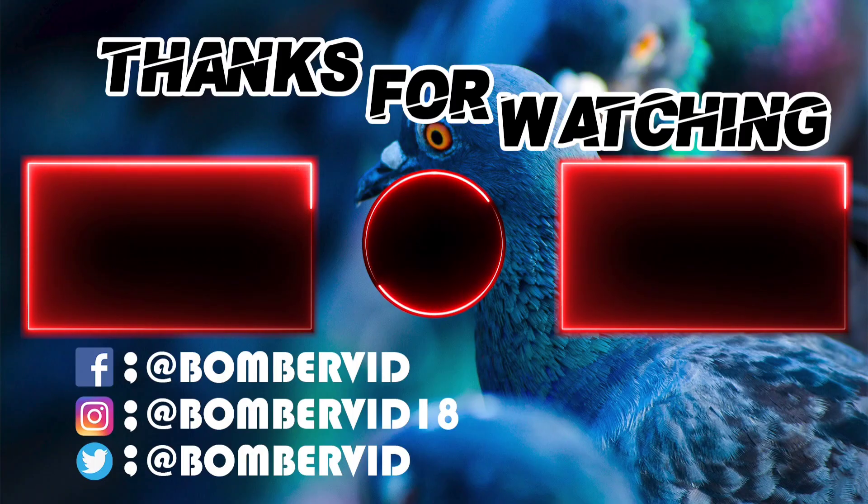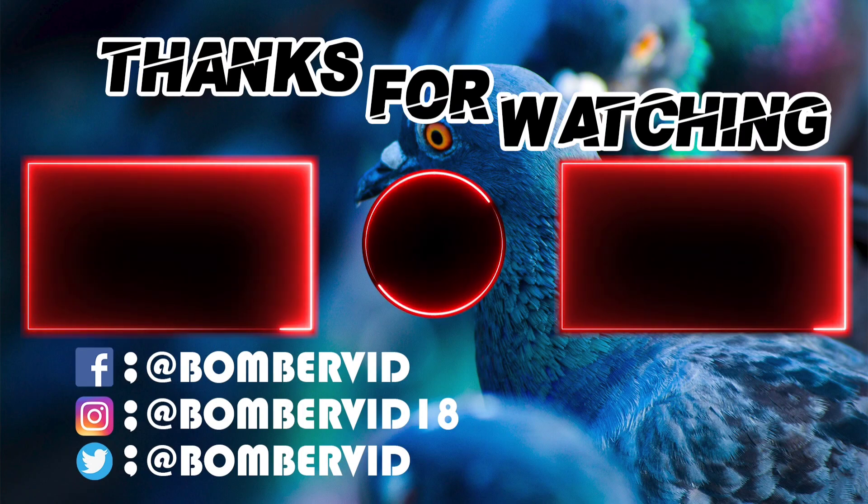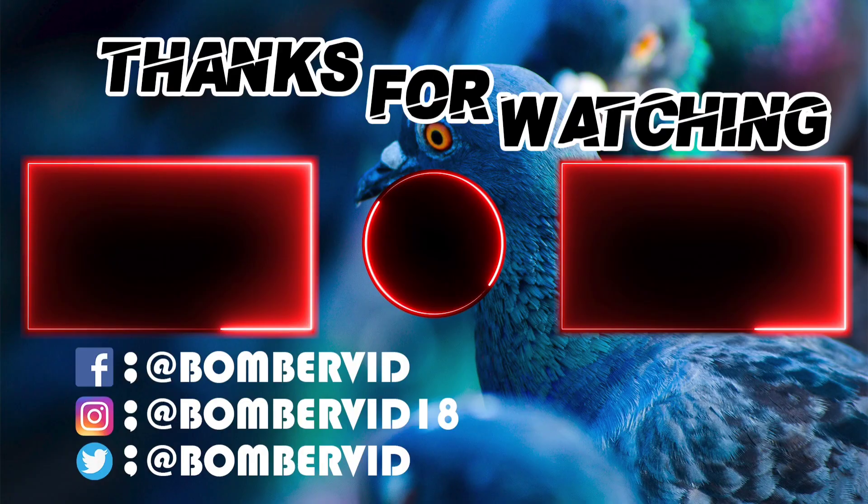This is the end of the video — make sure to leave a like and subscribe if you enjoyed it, and also check out these two videos below. Until next time, peace!